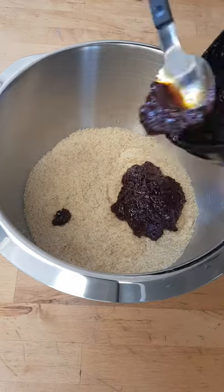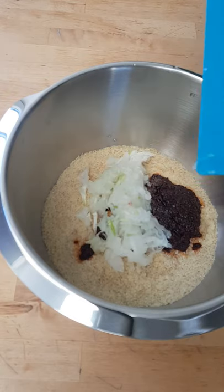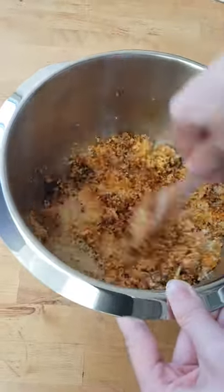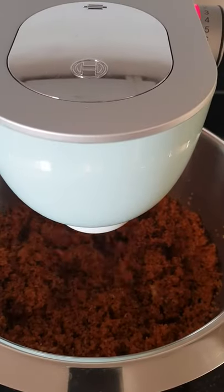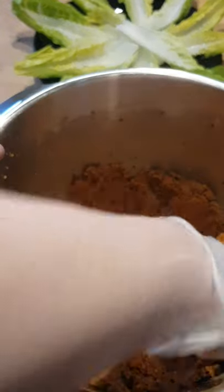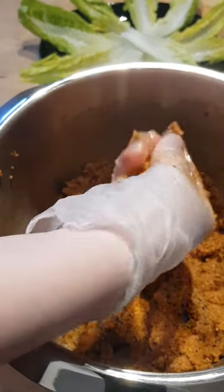Mix it with bulgur. Add onion and garlic. Mix and knead it half an hour. Shape it.